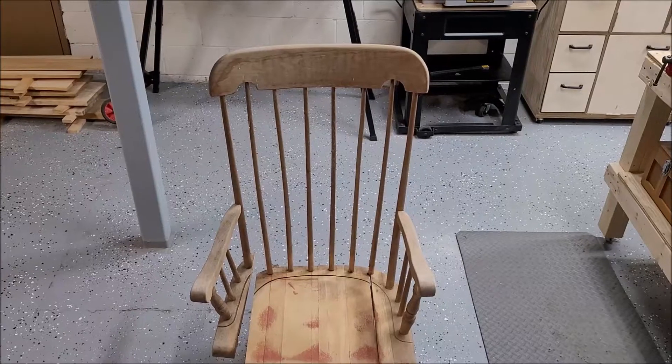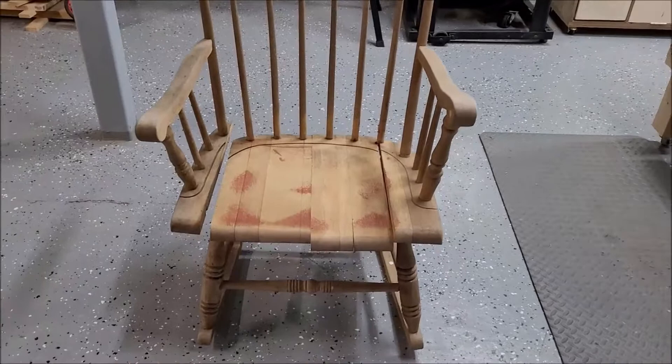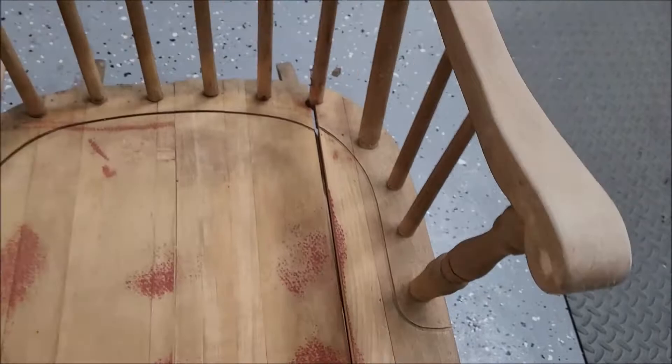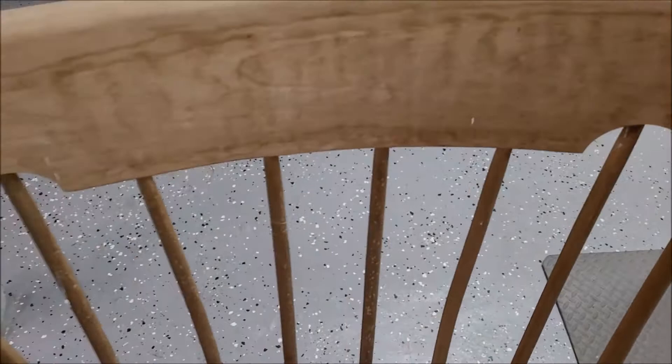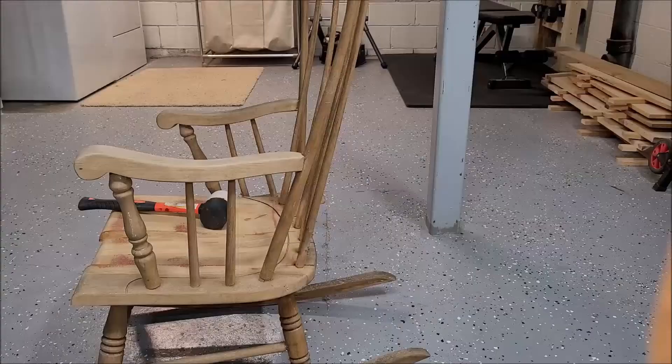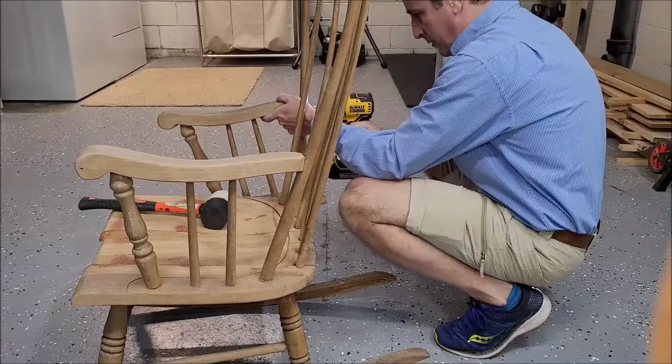For today's video I'm going to be restoring this old rocking chair. I originally started removing the finish on this about 10 or 15 years ago and gave up because I didn't know what I was doing back then. Full disclosure, it was a really rookie mistake, and then I left it on the front porch and the weather got to it, so you can see it's in really bad shape. The temperature fluctuations and humidity made the glue give way, so it's just seen better days.